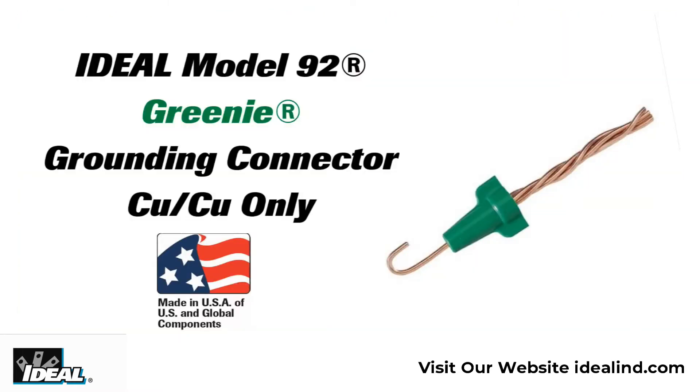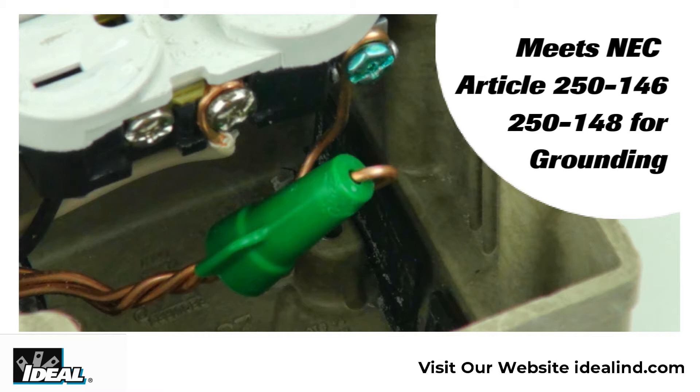Ideal introduced the model 92 Greenie twist-on wire connector way back in the 1980s. It's a great idea given to us by an electrical contractor who was looking for a better way to make the ground connections in an electrical box.